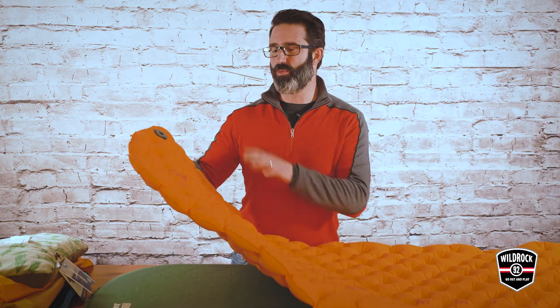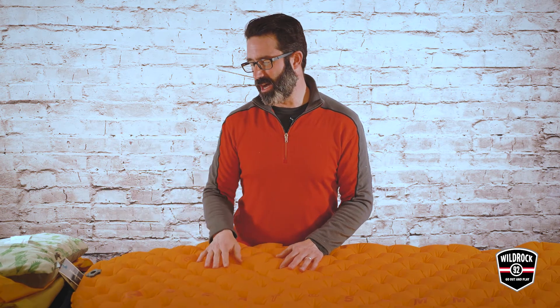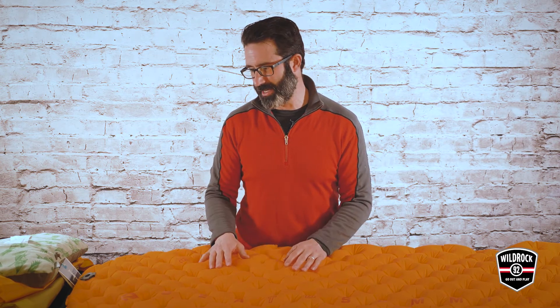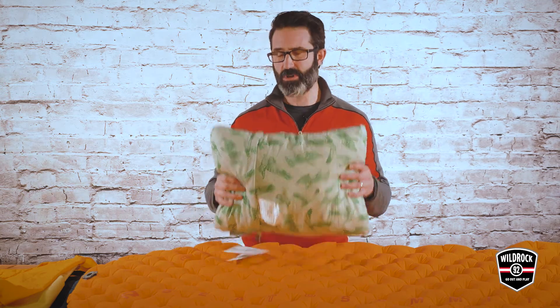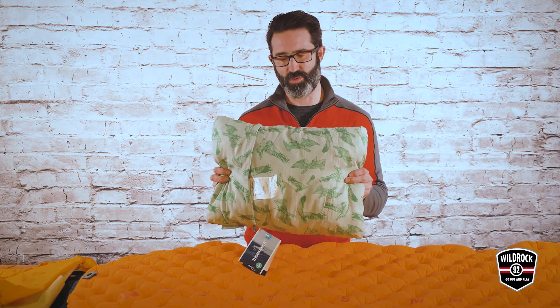Maybe the only drawback is that it doesn't self-inflate, so yes you do have to spend a little bit of time putting air in — your mouth to the valve itself — although there are some unique systems in terms of bags and stuff sacks that will allow you to just use those to put air inside. Our final thing — and again there's a huge selection of these — your pillow. You want to have a pillow to take along with you, whether you decide to use your stuff sack from your sleeping bag as a pillow, or something like this, or an air mattress type pillow that works super well.